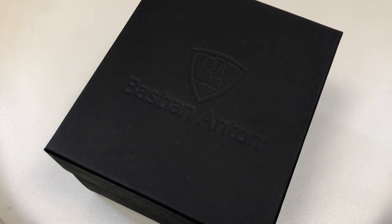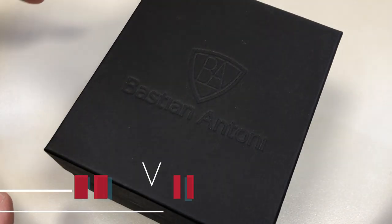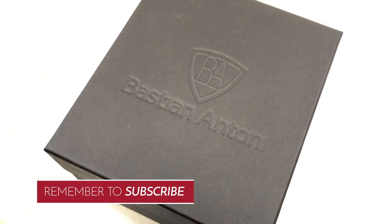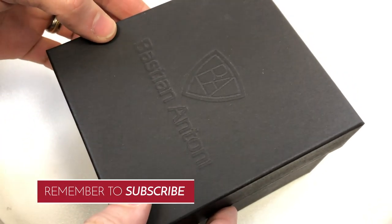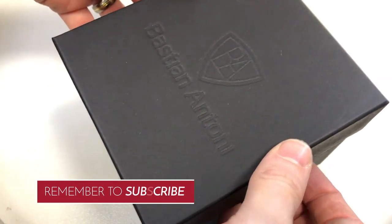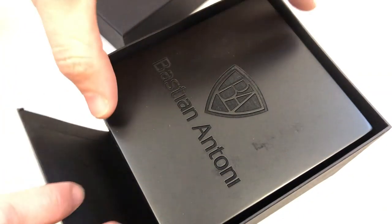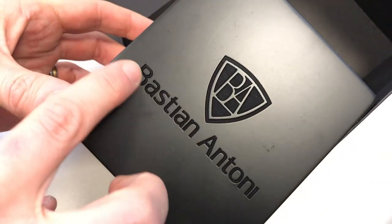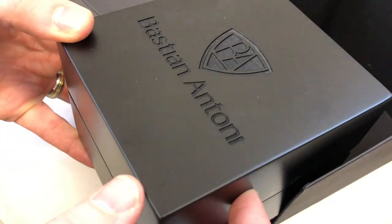Hello, this is Watch's All About with another watch review. In this review we're looking at a watch brand by two chaps in Switzerland — Mr. Bastian and Mr. Anthony — and the name of the watch brand is Bastian Anthony. So this is the Turbulent. Let's start the unboxing process. We have this outer sleeve with an inner wooden box, really nicely engraved here, nice and deep.